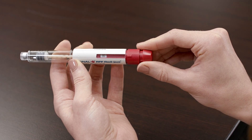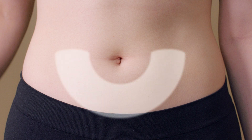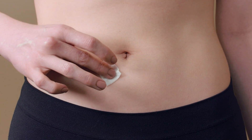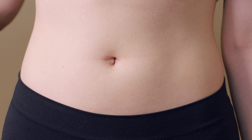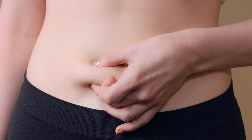Once the correct dosage is reached on the pen, it is time to prepare the injection site. The injection site will be a subcutaneous location that has been specified by your physician. The most convenient site for a subcutaneous injection is in the abdomen around the navel. Make sure to switch sides of the injection site after each injection to help reduce injection site reactions and bruising. Disinfect the injection site with an alcohol swab and allow it to dry.